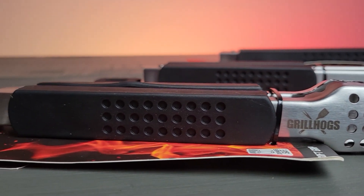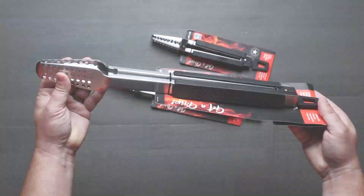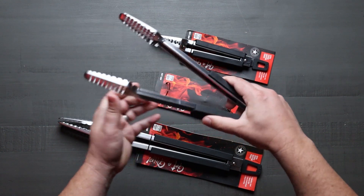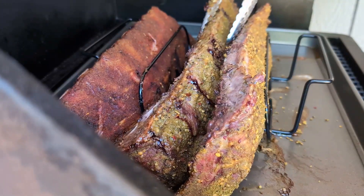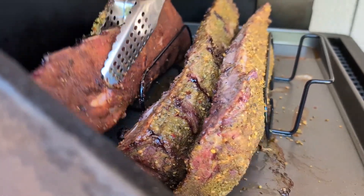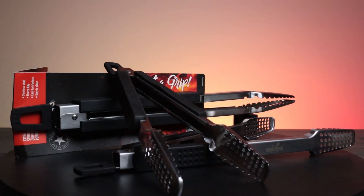These tongs come in three different sizes: 9 inches, 12 inches, and 16 inches. This variety gives you the flexibility to choose the perfect size for the task at hand. Whether you're flipping burgers, searing steaks, or grabbing food off the grill from a safe distance, the extra long 16 inch tongs are perfect for keeping your hands safe from the heat while maintaining full control.